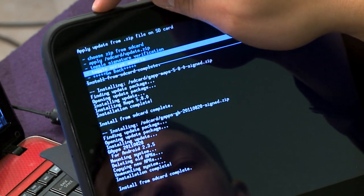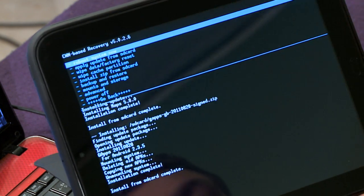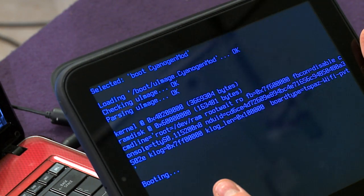Then go back, enter, and select 'reboot system now,' because we have to reboot. On these HP Touchpads, the SD card is internal memory. Instead of having an SD slot, they've partitioned a portion of the drive — one part is considered Android, and the other part is called the SD card. It's simple for the Android operating system to deal with it that way.